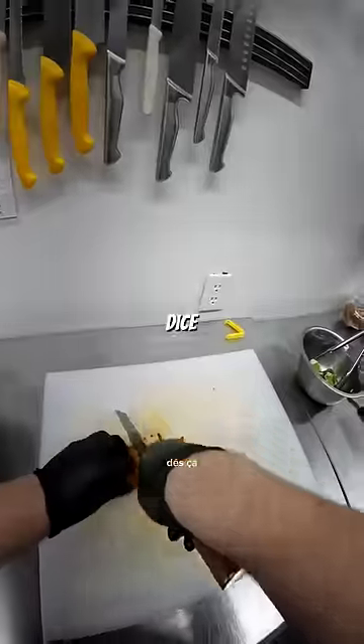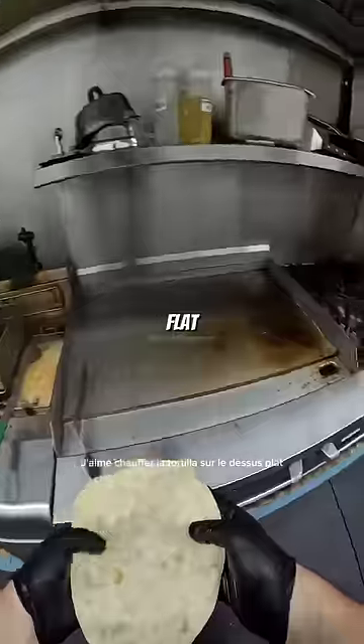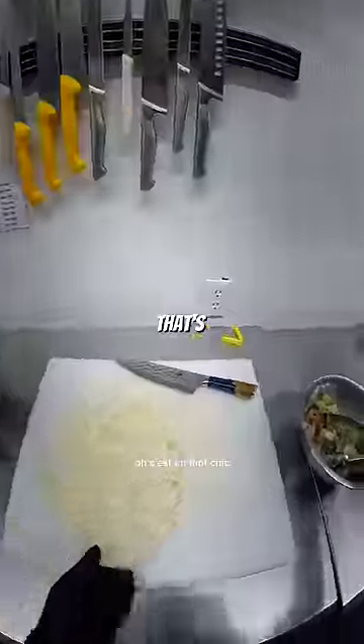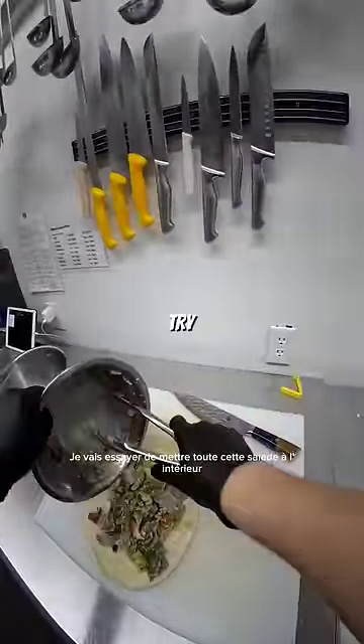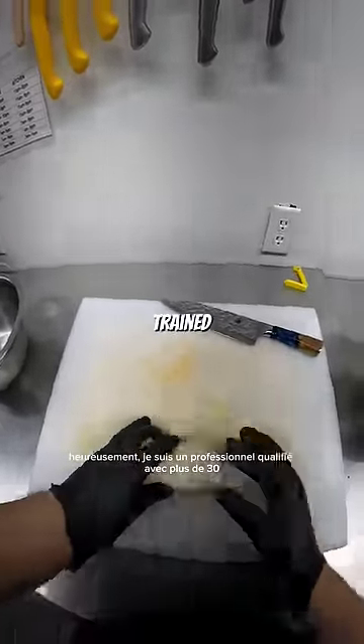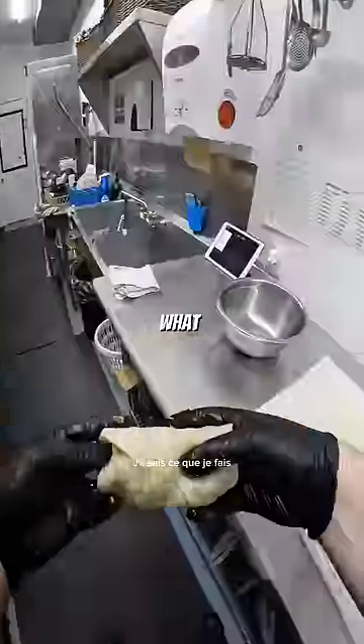Chicken's done. Dice that up, toss it in with the rest. I like to heat up the tortilla on the flat top super quick — makes it slightly more malleable. Oh, that's a fancy word. Now for the tricky part. I'm going to try and fit all of that salad inside the tortilla. Thankfully, I'm a trained professional with over 30 minutes of experience. I know what I'm doing.